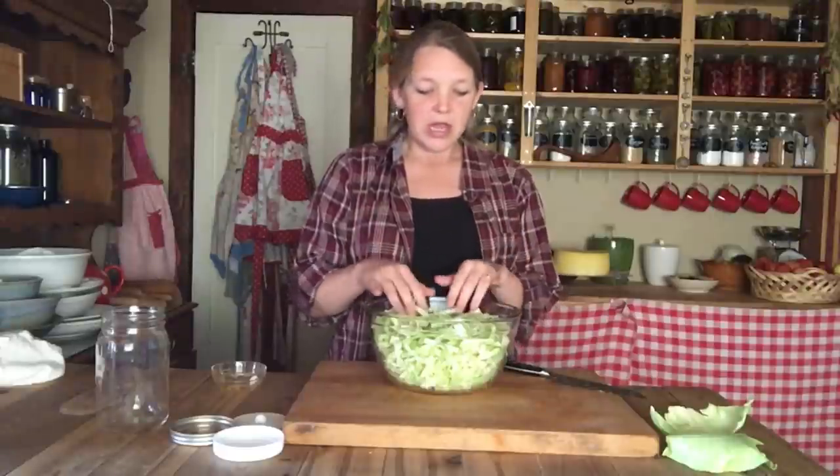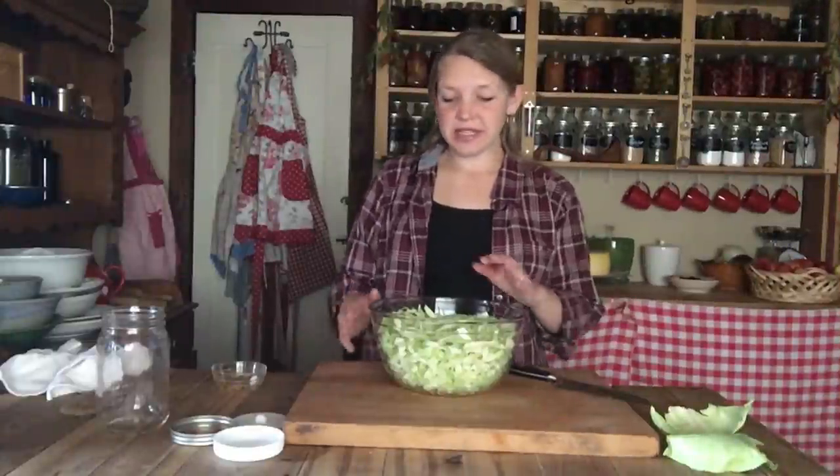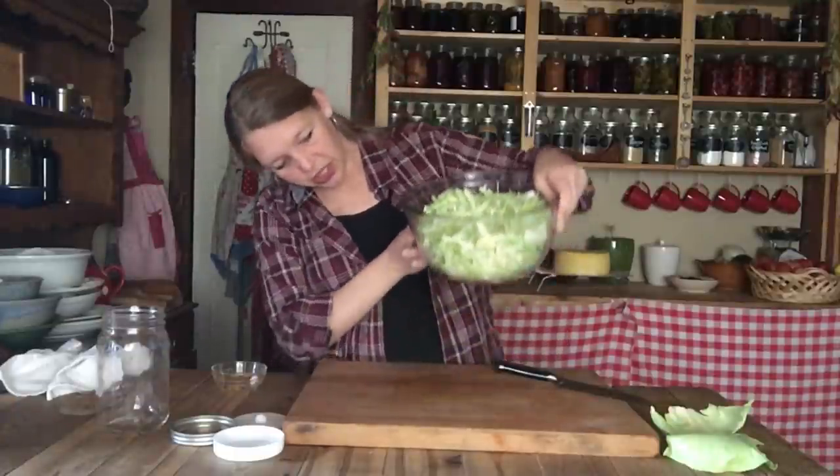We're going to let this sit with the salt on it for about 10 minutes to let it start getting nice and wet and begin pulling out all that liquid. After about 10 minutes, you can already see some liquid forming at the bottom — that's a great start, so you don't have to pound as much.